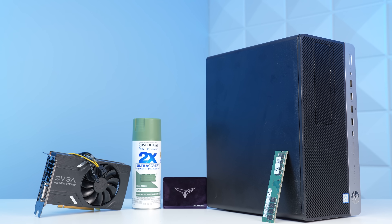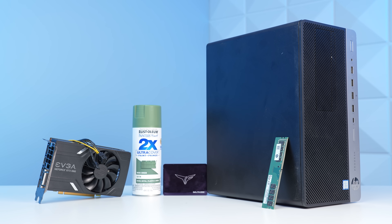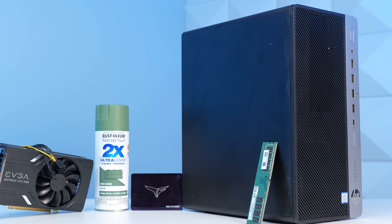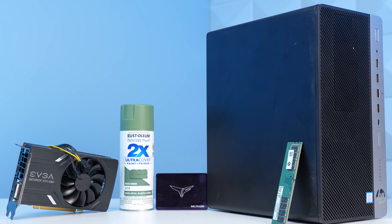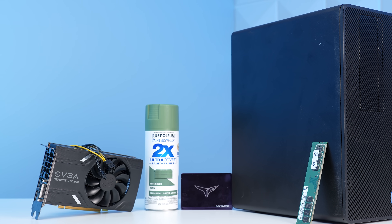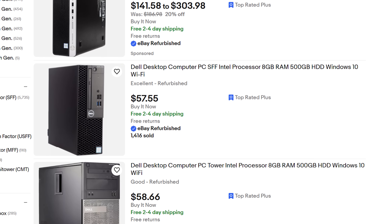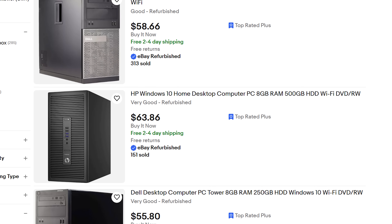Today I'm going to walk you through how I purchased this $70 office computer from eBay, how I upgraded both the performance and aesthetics, and then of course we're going to benchmark it. Don't think of this video as a step-by-step guide where you have to follow each individual product though. Instead, I'll explain what to look for so you'll have enough information to do this for yourself, even if the components that I used are out of stock.